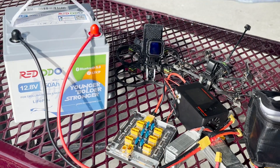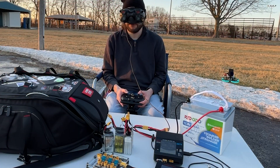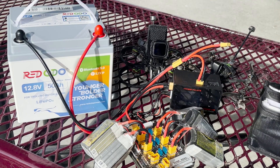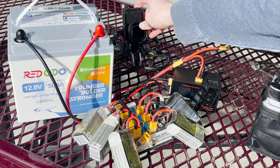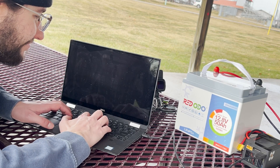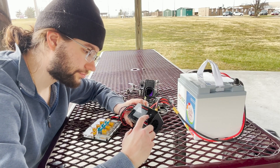Now as this is a drone channel, I'll show you how we can utilize it as a field battery pack for charging FPV drone batteries and why it just might be an alternative to a more expensive power bank. As a full disclosure, Redodeo did send this battery out to me for the purpose of review and testing, but the content of this video is in my own words without any editorializing from them and I've not exchanged any money for this video. I just get to keep the battery. So with that out of the way, let's begin.